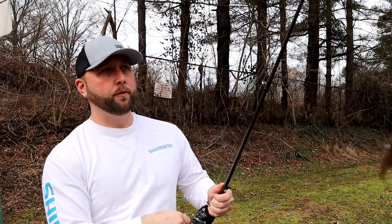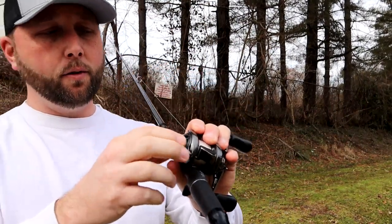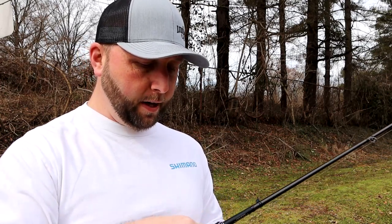The very first thing you're going to want to do, especially on the SVS Infinity Braking System on most Shimano reels, is you're going to want to pull the cover off of the side of your reel. That way you can see where your brakes are set up.